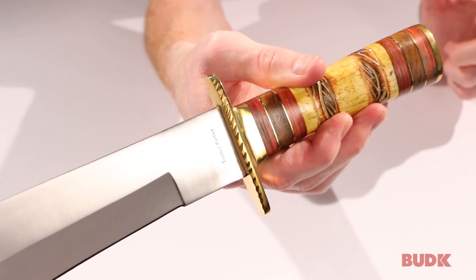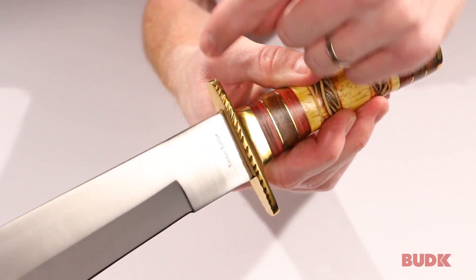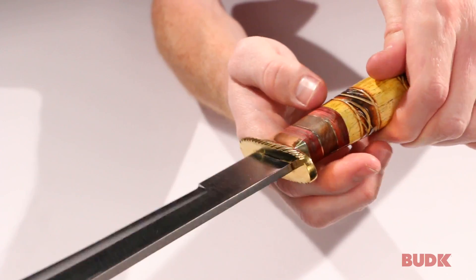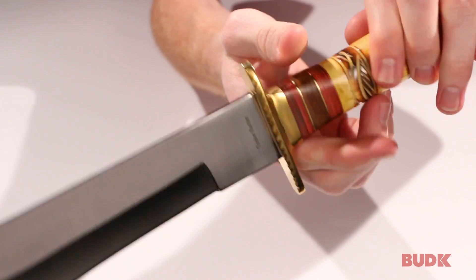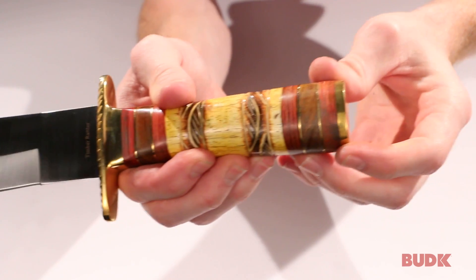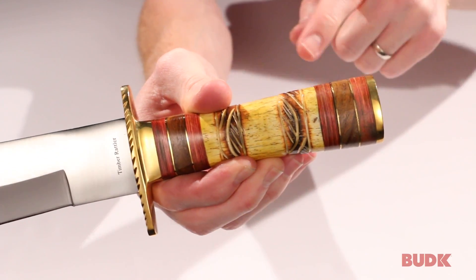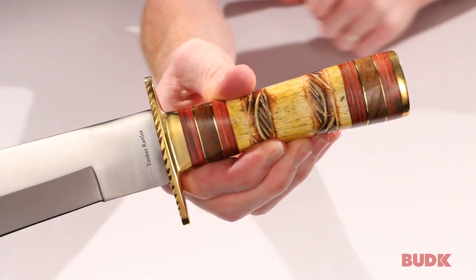If you look at the handle, this is where it begins to get a little more elegant. It's got a solid brass guard, and there's gorgeous filigree work on the guard that surrounds it all the way around. It also has a solid brass pommel, and the accents inside the handle are also brass. The handle is hand carved and is genuine bone.